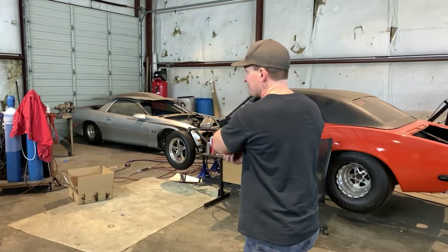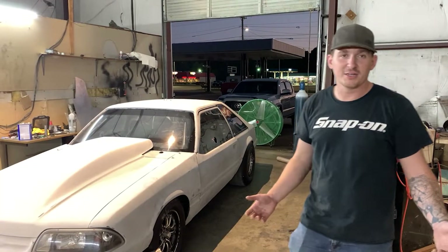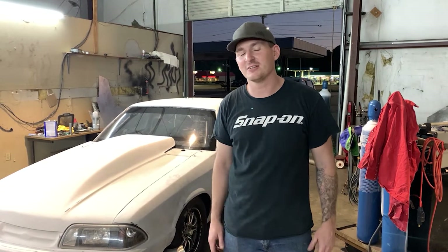We've got the glass in for it, so we're going to be putting it in. Anyway, that's going to be pretty much it for this S10 build. As always, just be sure to like, share, subscribe, and we'll be coming back.